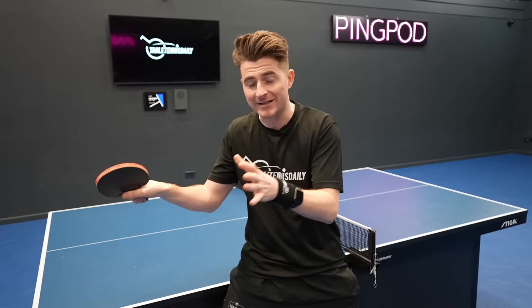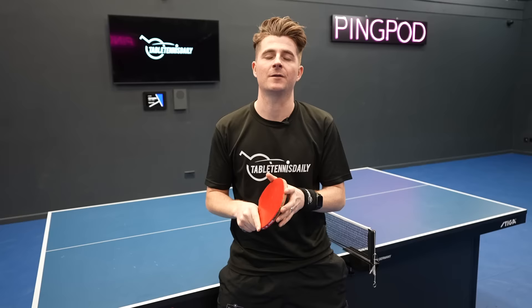Tip number two, which leads from tip one, is quick transitions and your recovery. It's absolutely key you recover well in table tennis — the ball comes through so quickly you don't have time to recover, so having quick transitions really helps. A good way to avoid a poor transition between shots is not dropping the bat. When you play a stroke, recover with the bat high — that helps you get to the next ball very quickly.